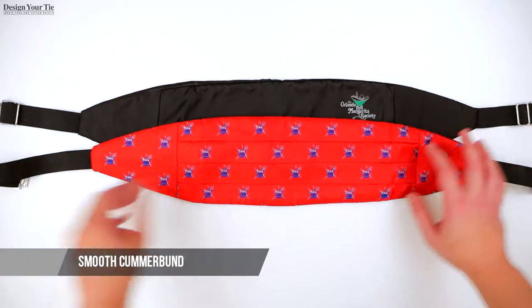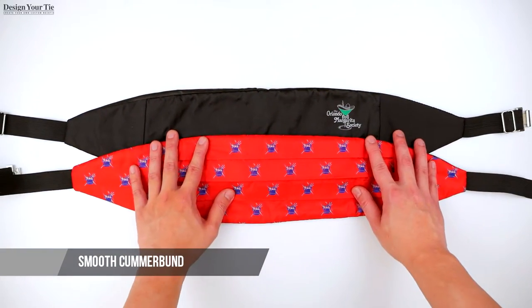We also have a smooth option where the pleats are removed. This option has a single logo on the tie. We have many design options for the custom cummerbund. You can also add stripes or create a unique design.